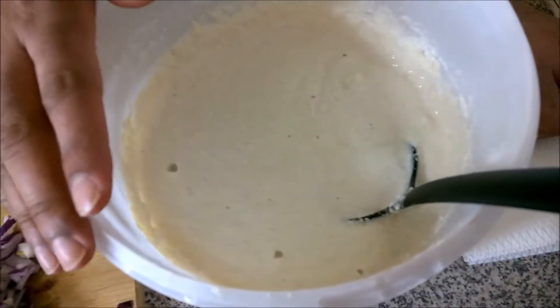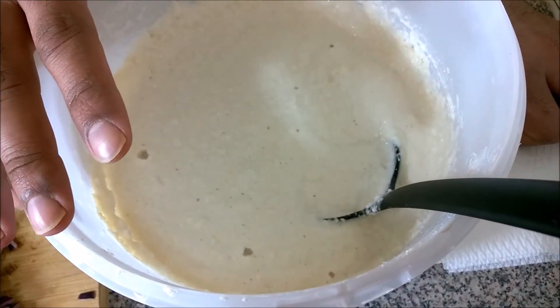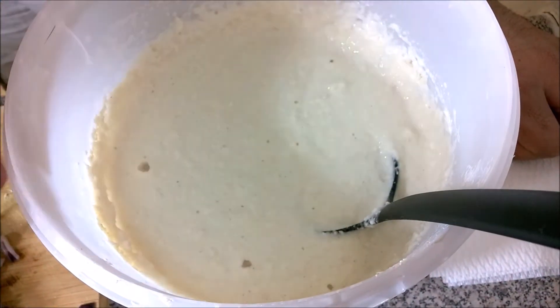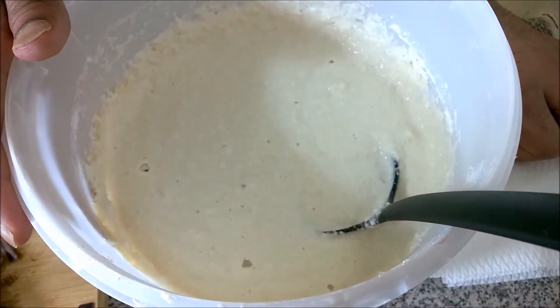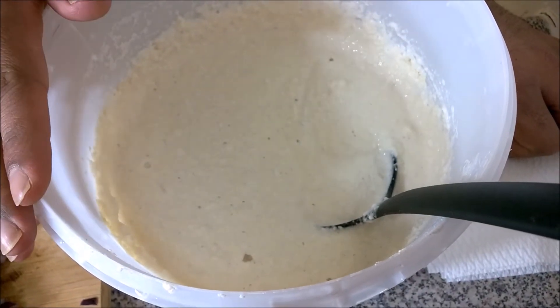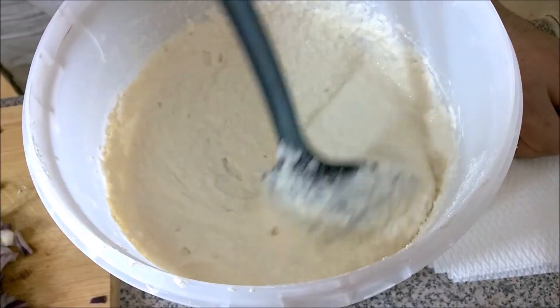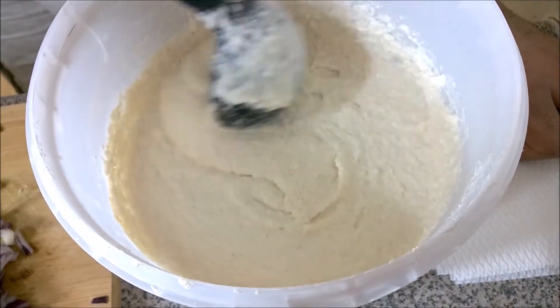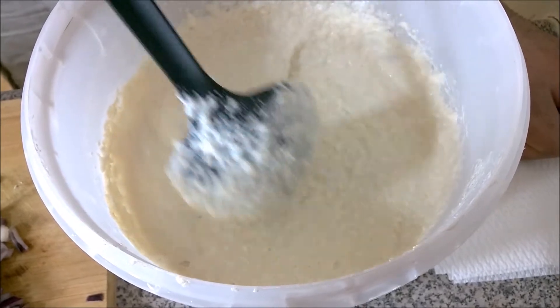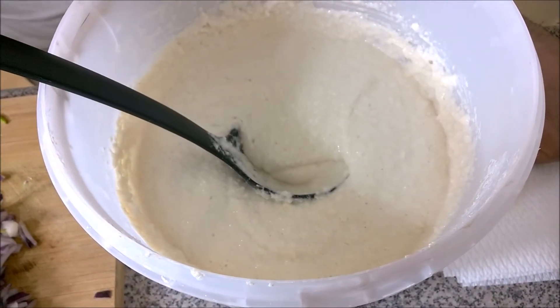We have batter here. This batter is essentially a 3 to 1 portion of rice and urad dal, which you can get in any Indian store. Mix it, let it soak overnight, and then grind it to a fine paste. Let it sit overnight so that it will ferment, and then we are going to use this batter. I will also show a separate video on how to make this batter later on.